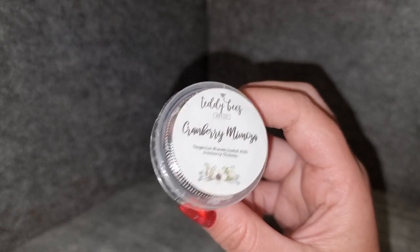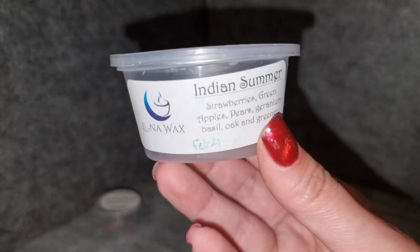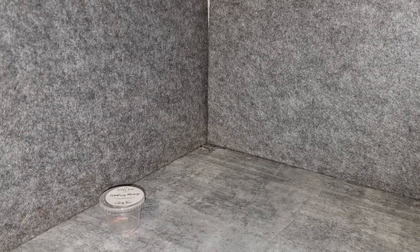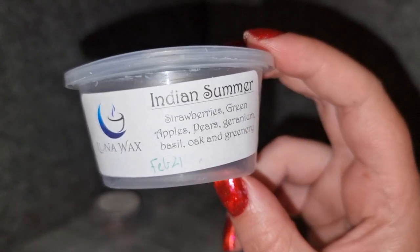Lunawax Indian Summer — strawberries, green apples, pears, geranium, basil, oak, and greenery. I've had this scent before in a sample and I remember really liking it. I've got it down in my lounge room at the moment but I'm not getting much throw from it, and I'm not even smelling much from this empty shot cup either. Last time I had no issues with throw, but this time it's very, very light — barely getting anything at all. Not going to repurchase.